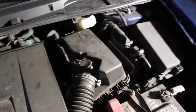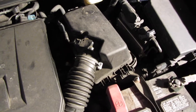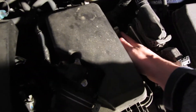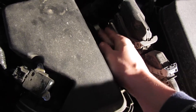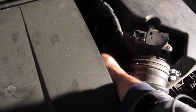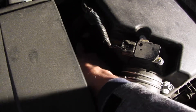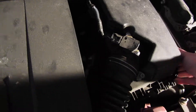Your engine air filter is going to be under this box. There are two clips. The first one is back here — it's a silver clip — and what you're going to want to do is pull back on it like that. Then there's a not-so-easy one to see, which is back here. You do the same thing: you push back, and then the whole thing kind of comes up.